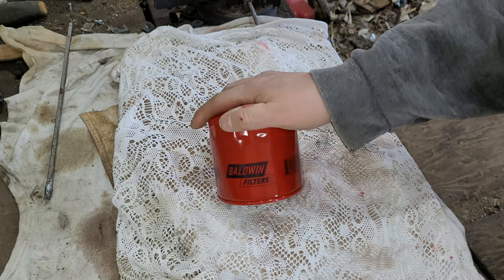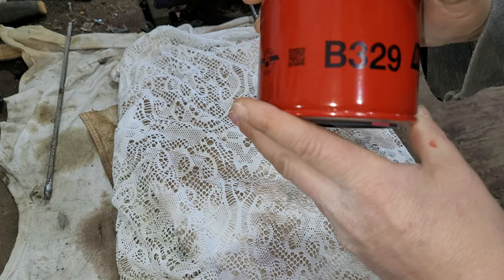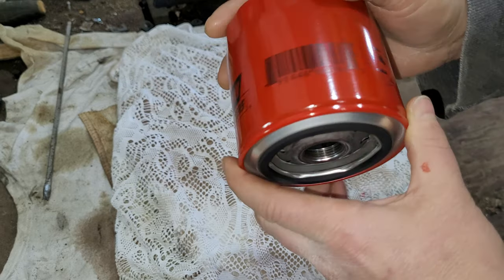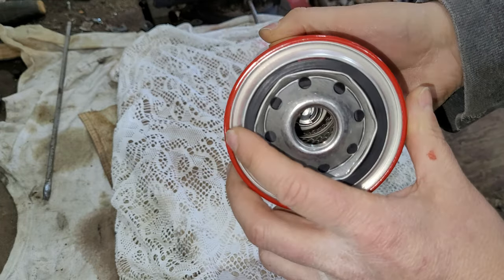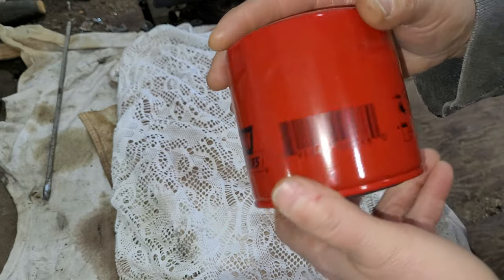Well, I got a special one for you today. I had a fella bring in a bald one, brand new. He didn't know what it went to, and I don't know what it went to. So I'm going to give her a cut open. He says she's relatively only about a year old. He doesn't know why it was left at his house, but he was dropping it off at the oil recovery. So I'm going to give her a cut open and we're going to see what's in a bald one filter.